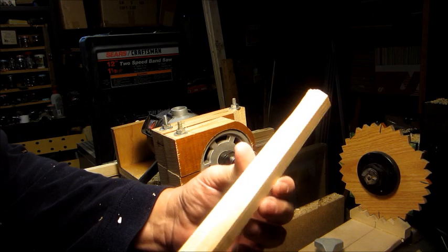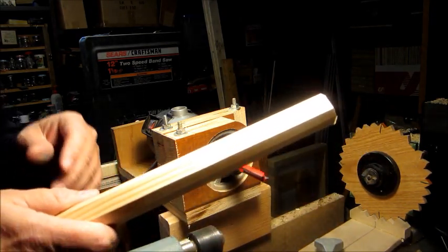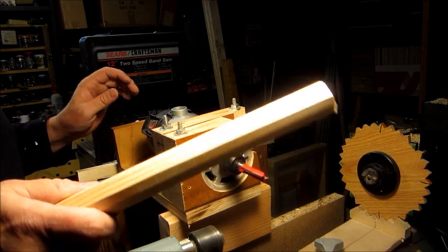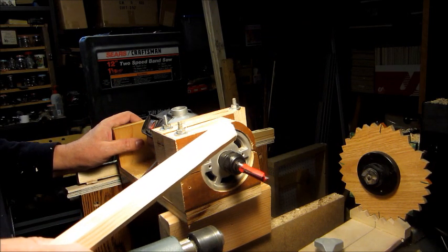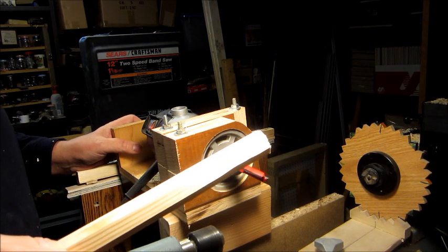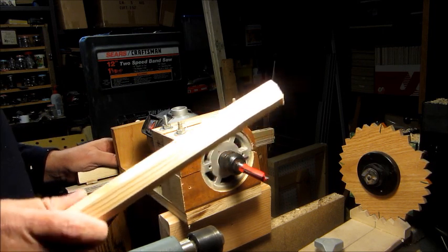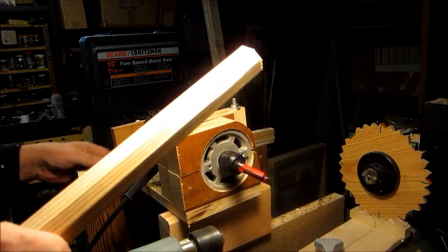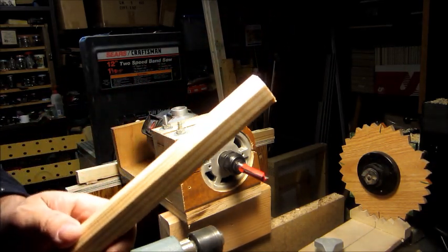I've got a place where I can put some templates on there to cut anything I want. I want to try and cut a ball on this, which I think would be really neat — like if you wanted to make a croquet set or something like that. I know I can make the mallets easy enough on this, but I don't know about the balls yet. I'll show you the template side and we'll see how it goes after that.